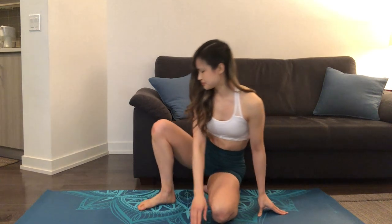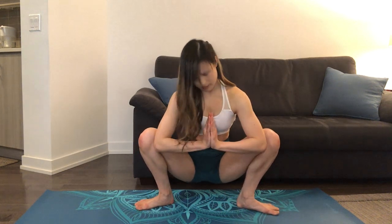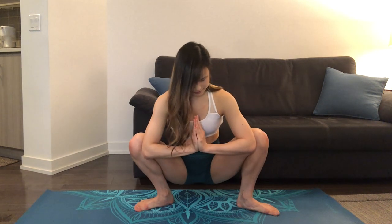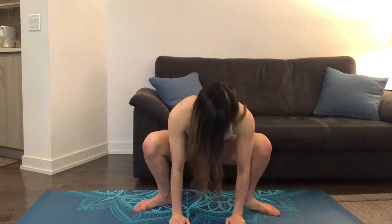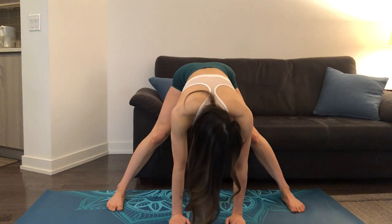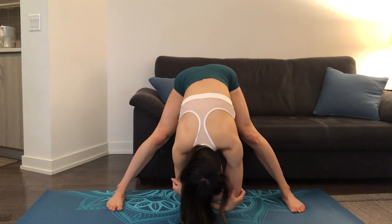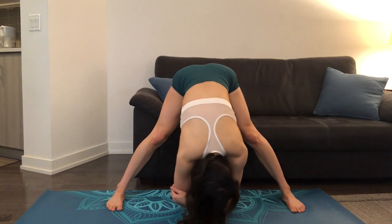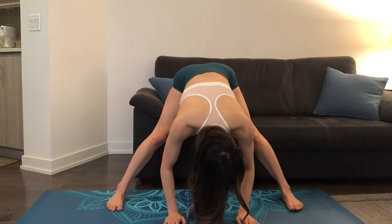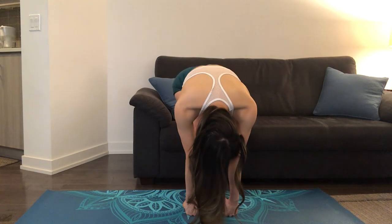Next, we'll move into a hip stretch by pressing our elbows against our knees and shifting back and forth. Now we'll widen our stance into a wide-legged forward fold, holding onto our elbows as we move back and forth, breathing and feeling the stretch in our hamstrings. Now we'll place our hands on the ground and step on top of our fingers with our toes, straightening out our legs a few times here.